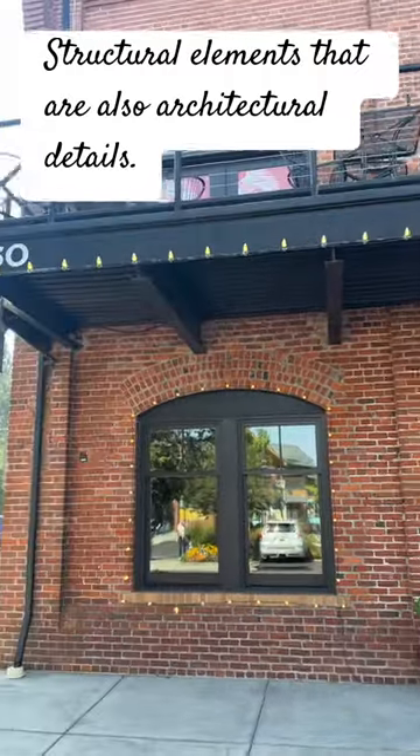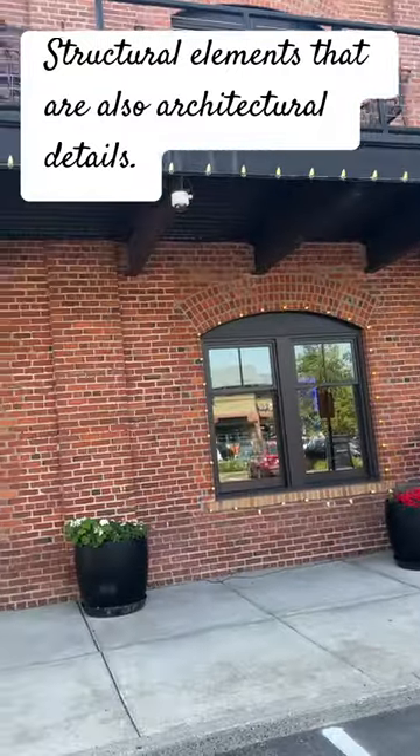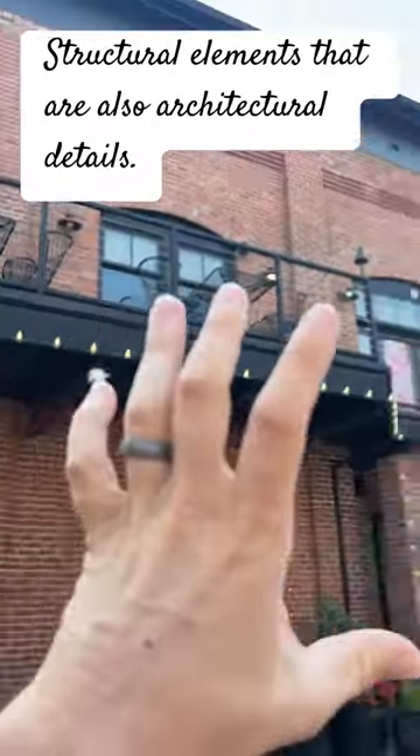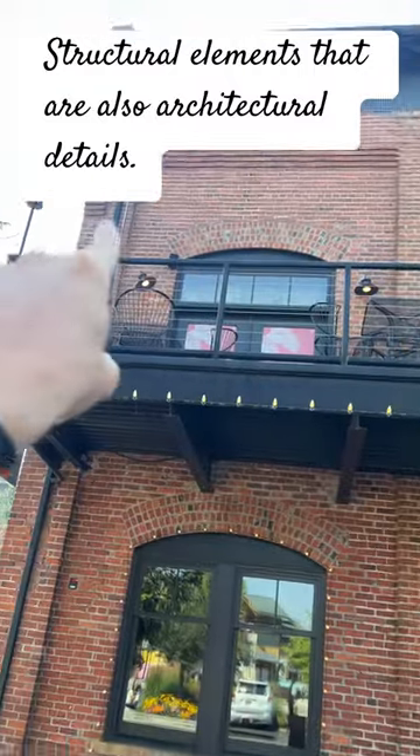they're making the wall a little thinner but then using these pilasters for extra support. What's cool is it also breaks up the building and it's a really nice architectural detail. You can see it going up and then it terminates into these corbels.